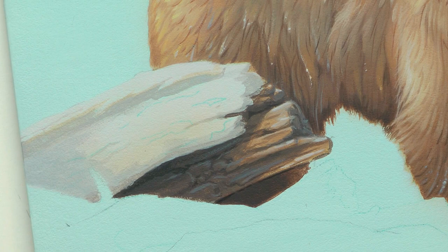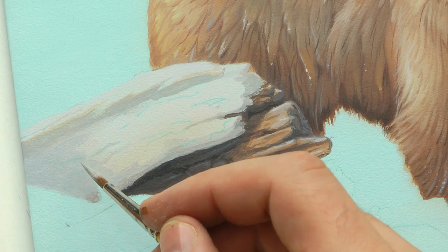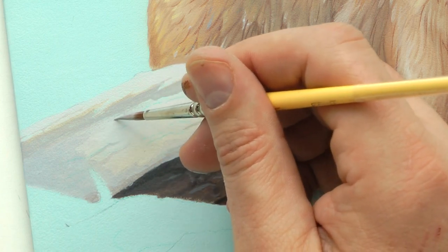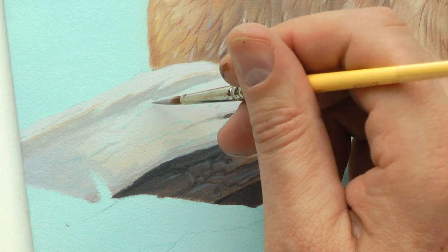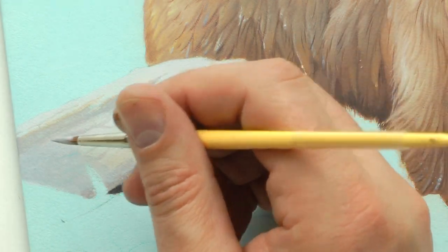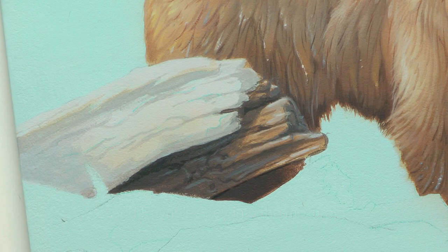Now we can start breaking up the highlighted area the exact same way we just did the shadowed area — putting in cracks in the wood. I use this blue mixture where I took the white and added in a little bit of Payne's gray and a touch of ultramarine blue. This is the underside, where it's going to cast a little bit of a shadow. When I lay it on it looks like it's the same color, but when it dries — ba-boom — the exact color we want. If I want even deeper grooves, I add just a little touch more black, and when that dries it's a little deeper.